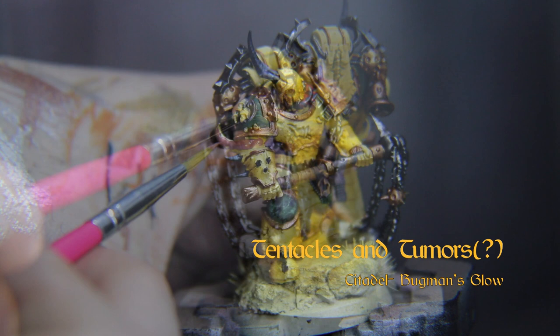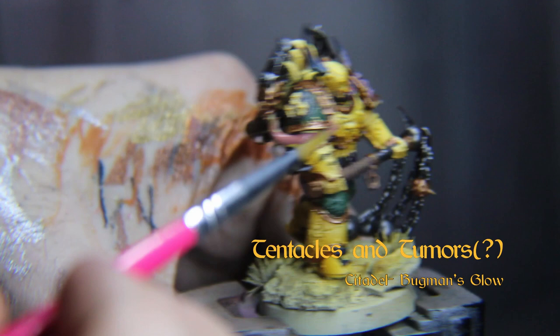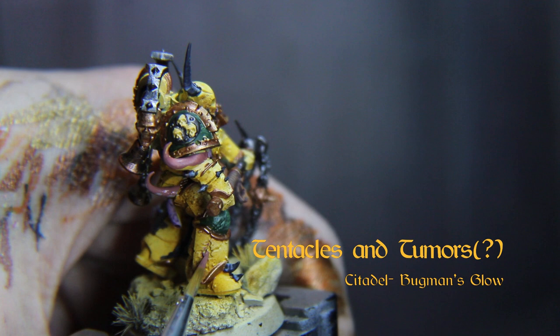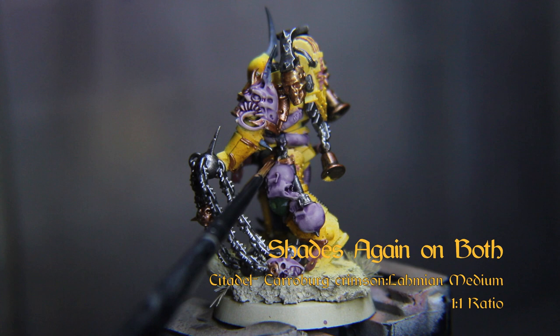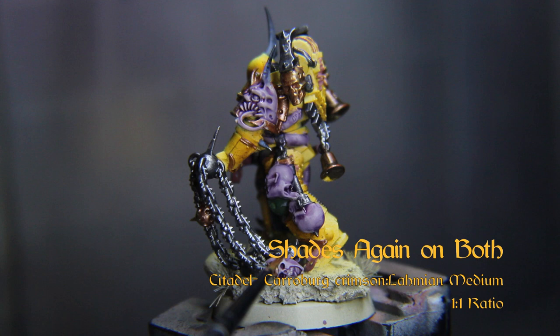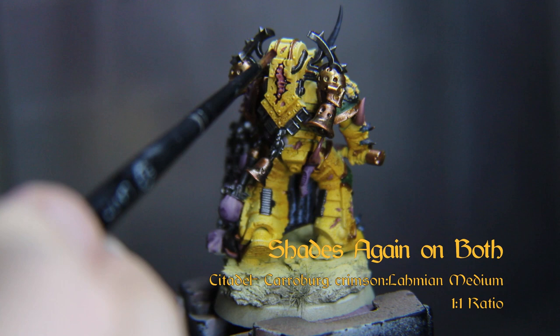While that dries, we can base the tentacles and tumors with Bugman's Glow. The Drucci Violet should be dry now, so let's wash some Karaberg Crimson over the top of both of these flesh tones, starting with the pale one. This should give these bits the look of a putrid rot.